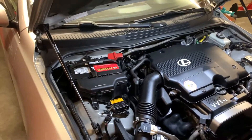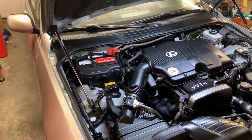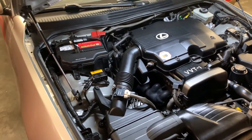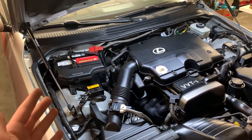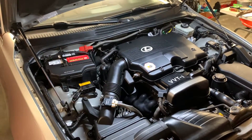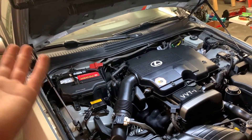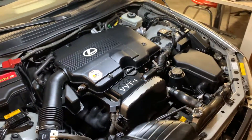Today we're doing an overview on the install of the FIGS hood prop rods for the IS300. Overall I have to say so far this is actually a pretty good product, I'm really happy with this. I just installed it about 10 minutes ago and decided to go ahead and do an overview on the install. It's really not complicated at all — maybe took me 20-25 minutes max and it works quite well. So let's go ahead and start on how to install these.